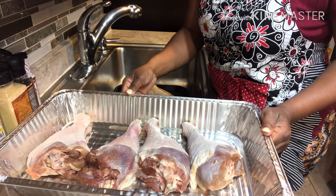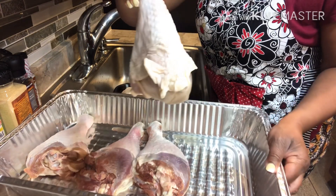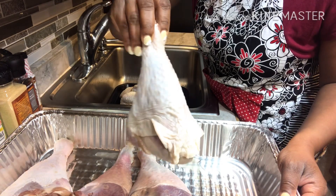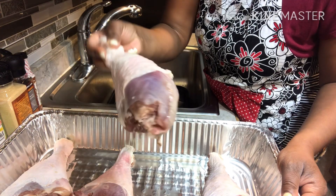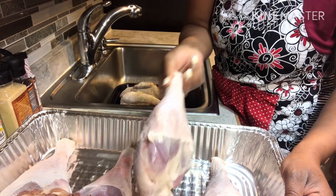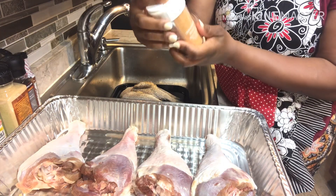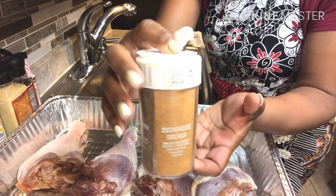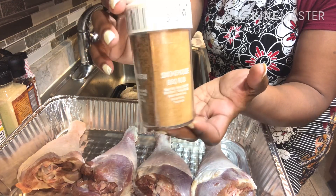I have two packs of turkey legs, and this is the size of them — they are pretty big. I've already washed and cleaned them. These baby boys are huge too. For my seasonings today, I will be using this stone meal. It's like a mixture of four seasonings in one container, so you get to pick, choose, and refuse whichever ones you want.